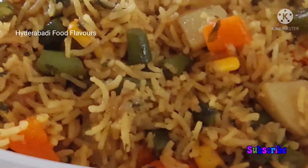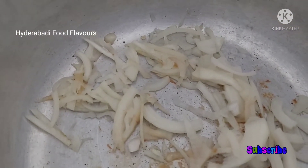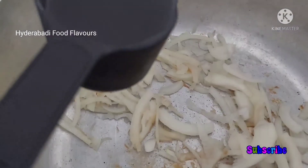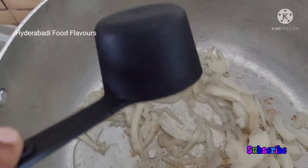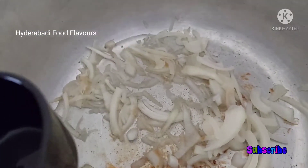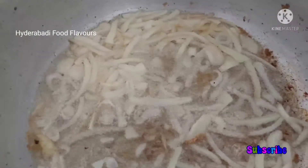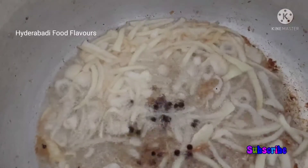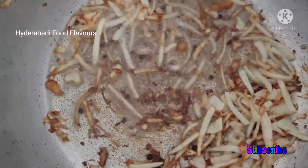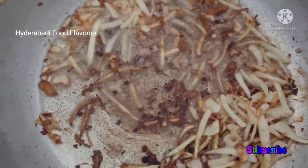For making vegetable pulao, I have taken one small onion, sliced it, and added to this a quarter cup of cooking oil — this should be about two to three tablespoons. Now let the onions turn brown. When the onions are frying, add some whole black pepper. Onions are almost ready.